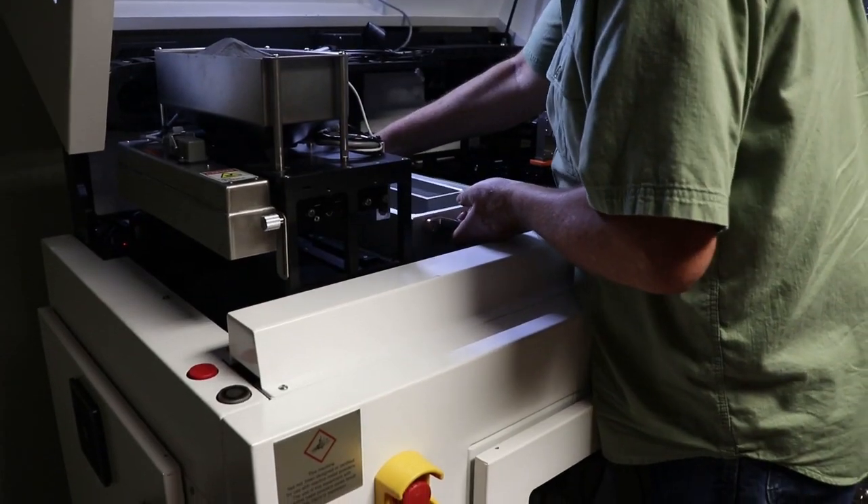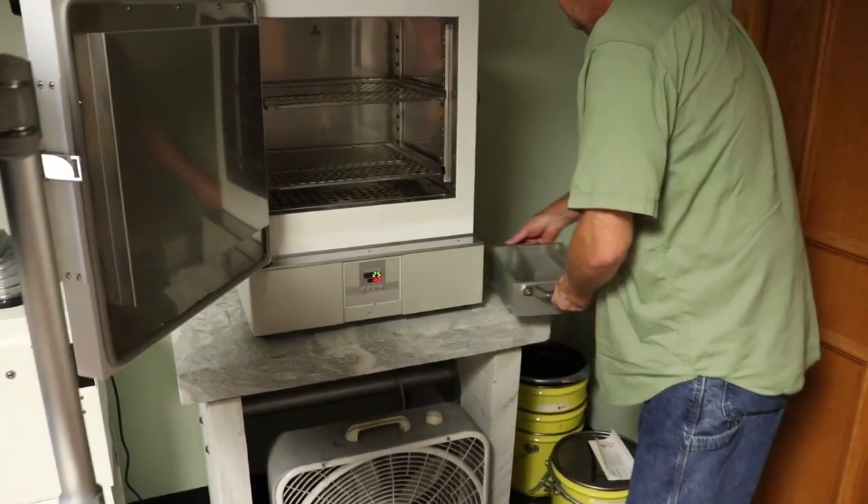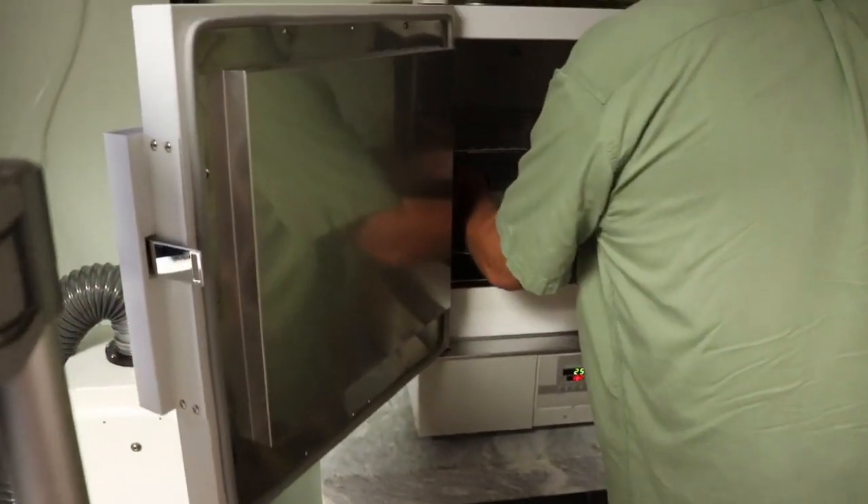The entire job box is transferred to a furnace and the powder is cured for approximately 9 hours at a temperature of 180 degrees Celsius. The curing increases the strength of the green parts, which is needed for further handling.